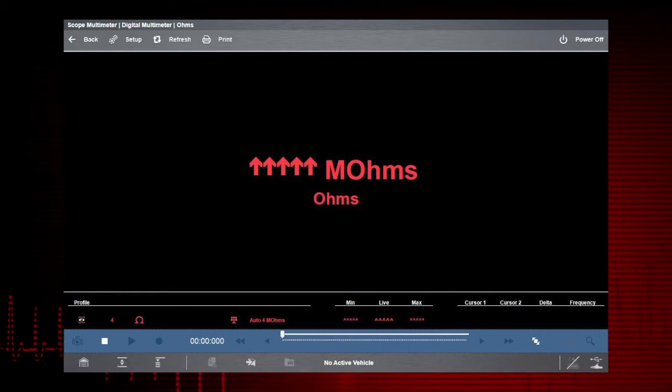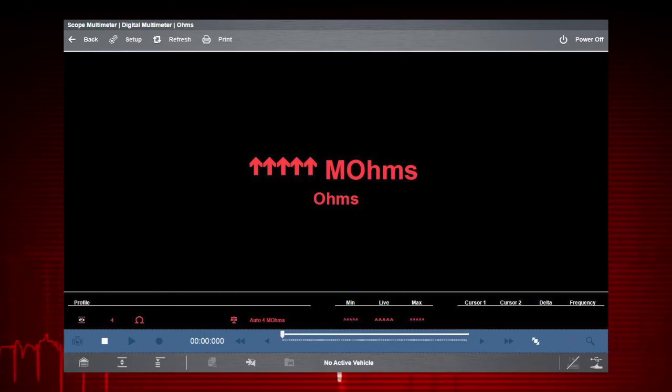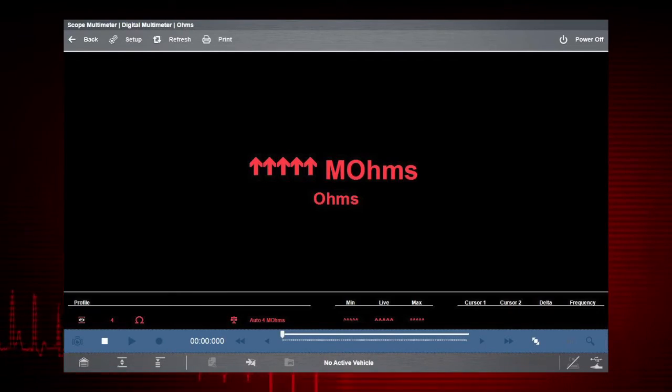To find out about the graphing multimeter and lab scope functions, watch the Zeus graphing multimeter and lab scope training video in this series.